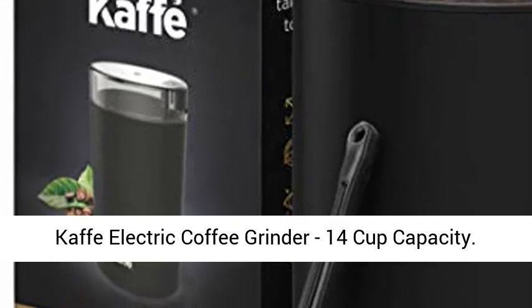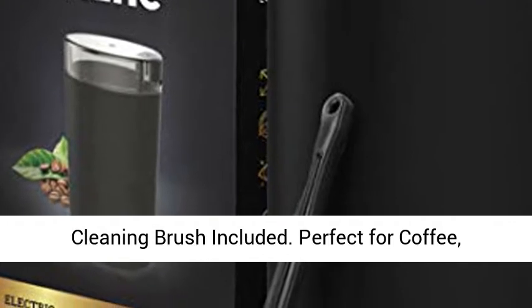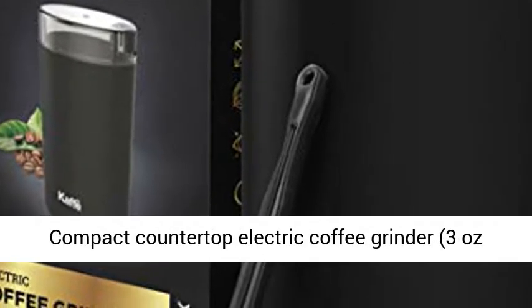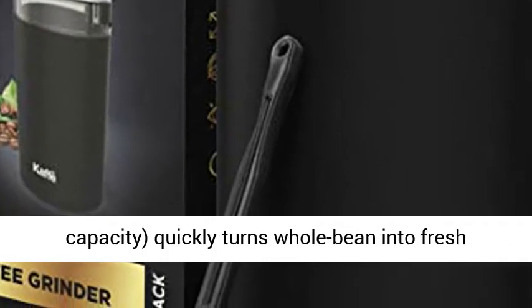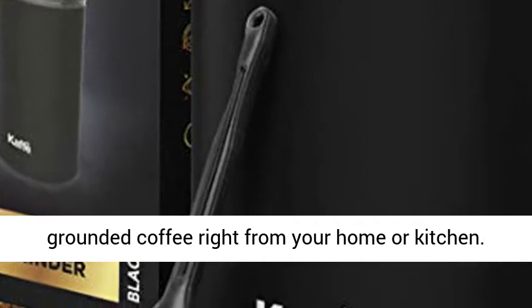Cafe electric coffee grinder, 14-cup capacity, cleaning brush included. Perfect for coffee, spices, nuts, and herbs. Compact countertop electric coffee grinder, three-ounce capacity, quickly turns whole beans into fresh ground coffee right from your home.